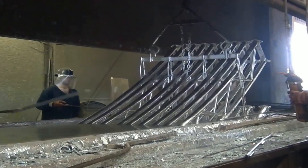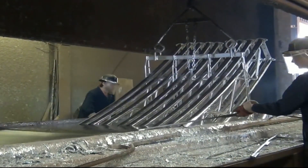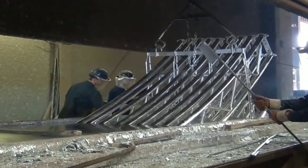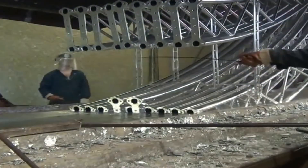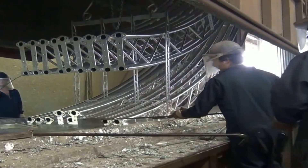BrightSpan's trusses are welded together, then they are cleaned to remove any rust, impurities, and oil that can interfere with the galvanizing. The trusses are then dipped in the molten zinc tank where they are fully galvanized.